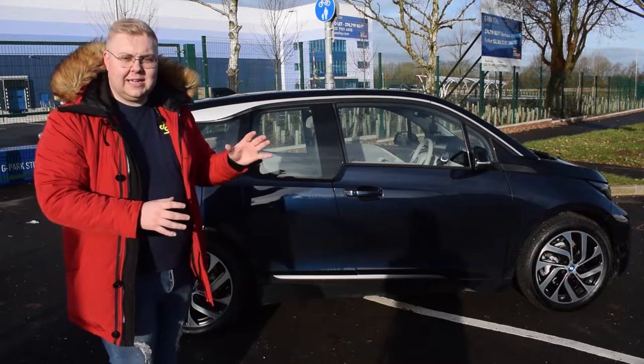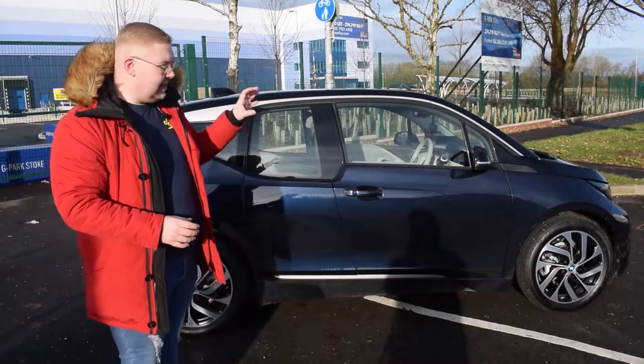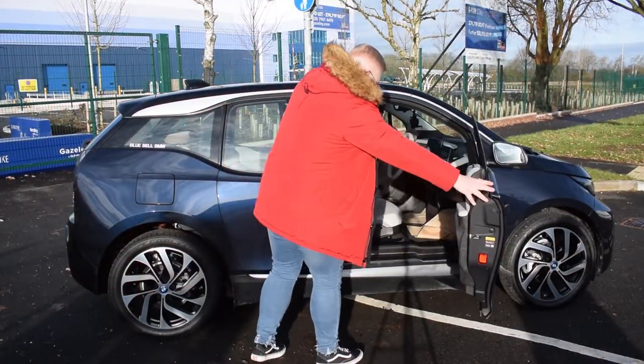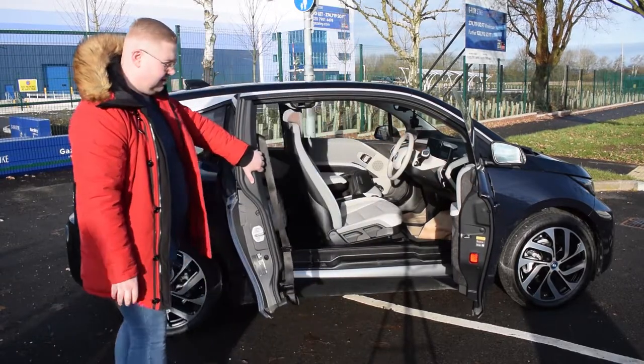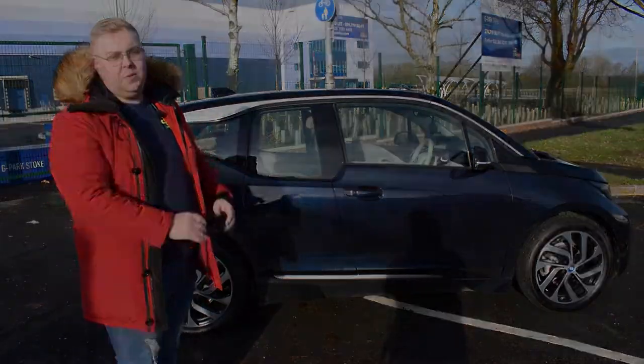We're going to take a look around the exterior and interior of the car and talk around some of the quirkiness of it. This car has suicide doors — the only other cars I can remember with suicide doors are the Mazda RX-8 and many of the Rolls Royces. So let's have a look around the exterior, then take a look at the interior, and then we'll take it out on the road.